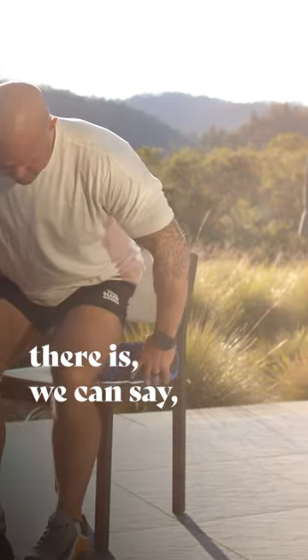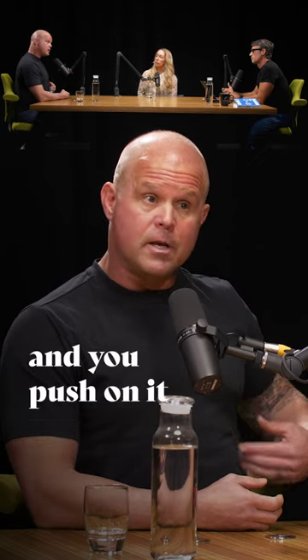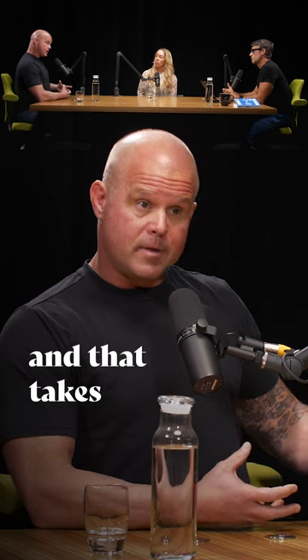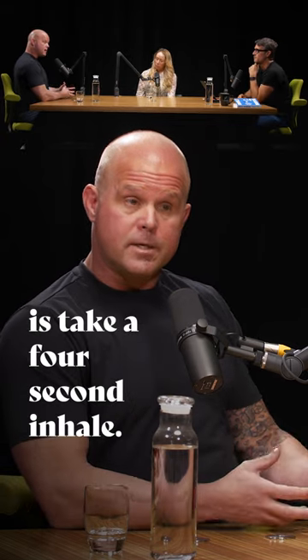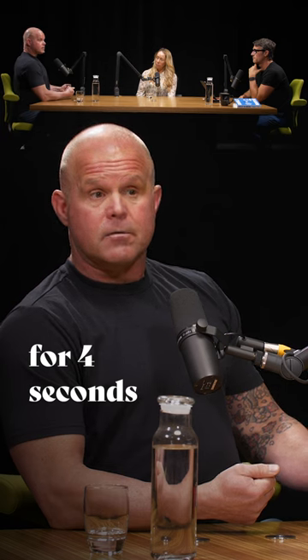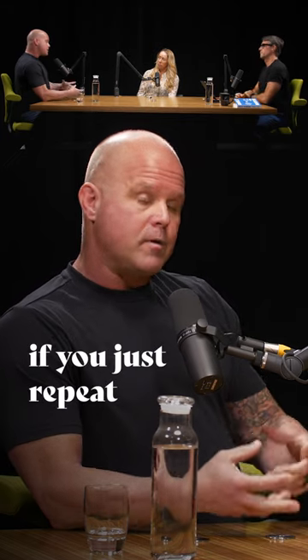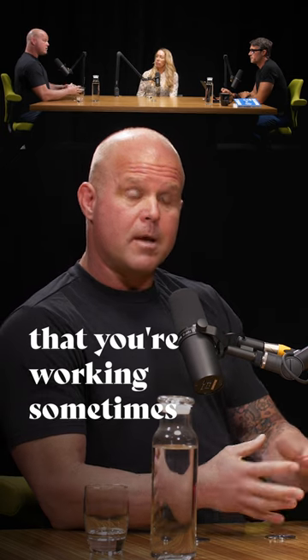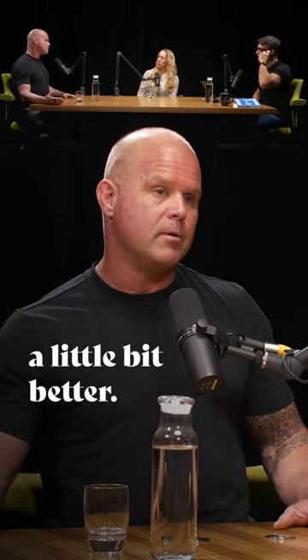Then the next level is to ask: can you take a full breath in that position? If you're working on something or you've got some aspect of your body that hurts and you push on it, and that takes your breath away or you catch your breath, then we've found an area of interest. All you need to do is take a four-second inhale, hold for four seconds, then exhale for eight seconds — a long exhale. If you repeat that cycle a few times, whatever hurts in that area sometimes starts to hurt less. And because you did it before bed, you tend to sleep a little bit better. You're down-regulating.